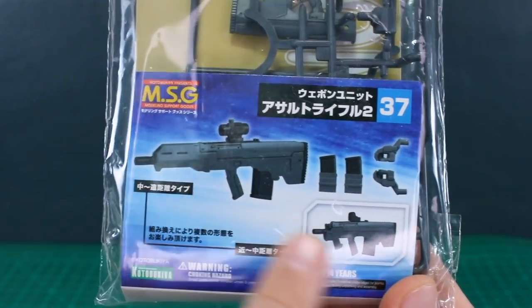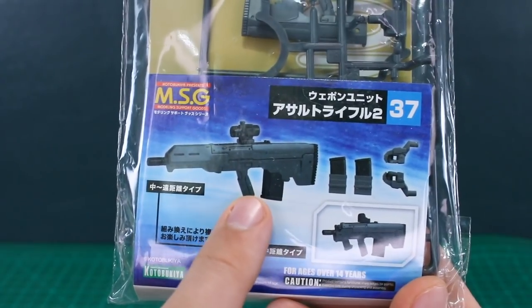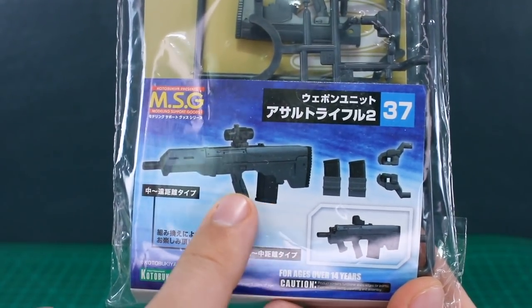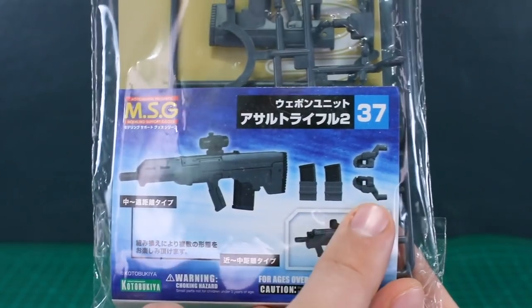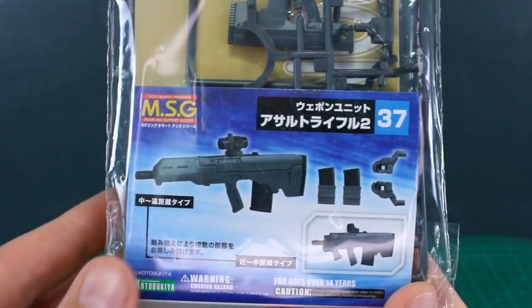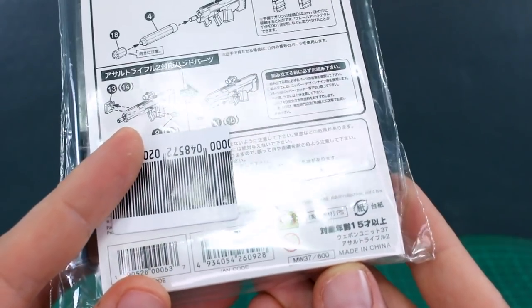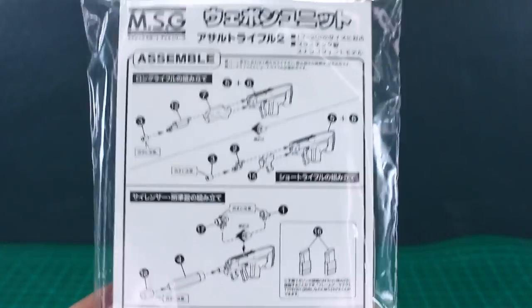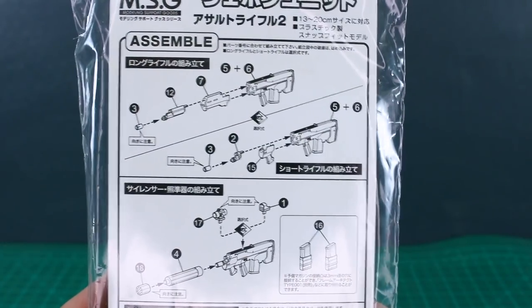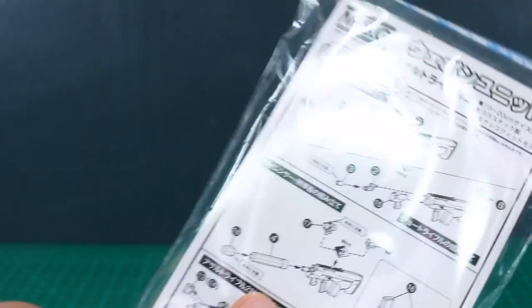If you want to use this with different kits like a Gunpla, the design of the handle and the ammo clip right behind it may make it a little bit hard to use, so you might have to try using these hands and modify them to work with your Gunpla kit. The list price for this set is 600 yen, and there are a couple of simple instruction options included.